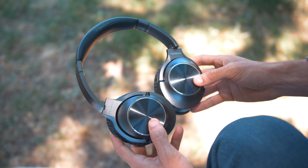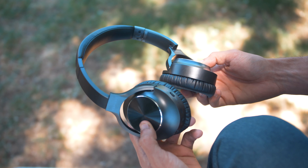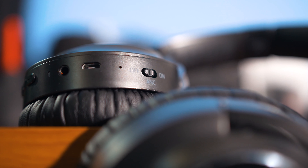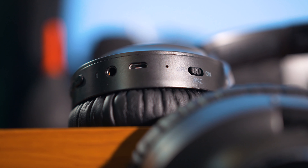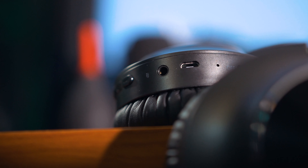Time will only tell how good the build quality is on these headphones because like they say, you can't judge a book by its cover. On the right side of the earcup is where you find all the controls like the volume up and down buttons, power on and off button, and a 3.5mm port.